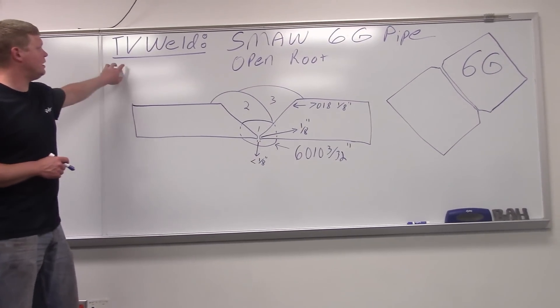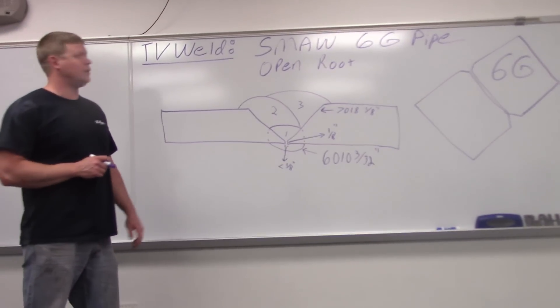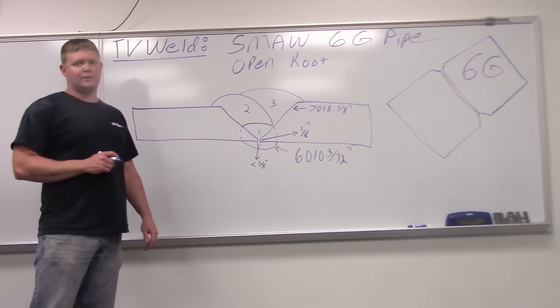This is TV Weld here. We are doing our 6G shielded metal arc welding open root pipe weld.